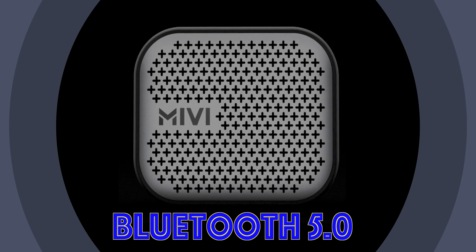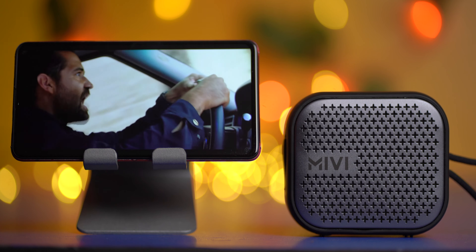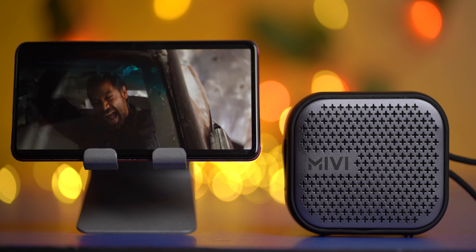Being a budget speaker, if you're listening to audio that is mastered at a high volume, you have to keep the speaker's volume down to about 80% to avoid distortion. It's going to distort if the mastered volume is loud.